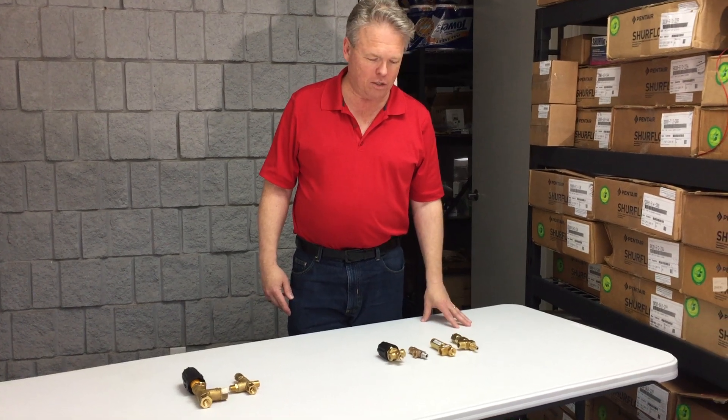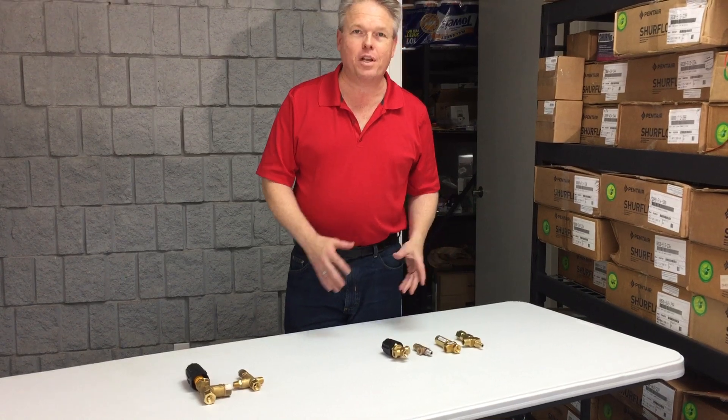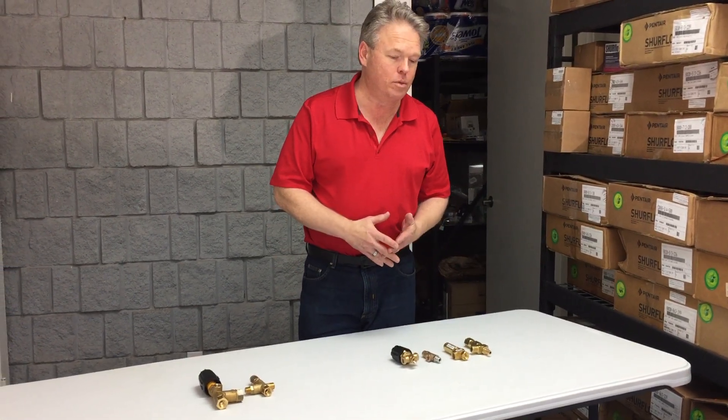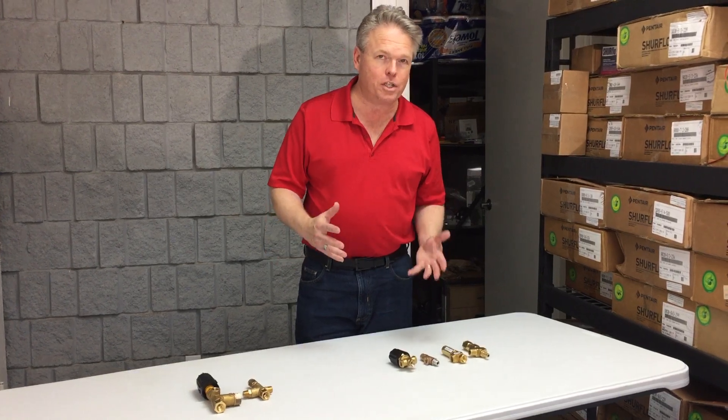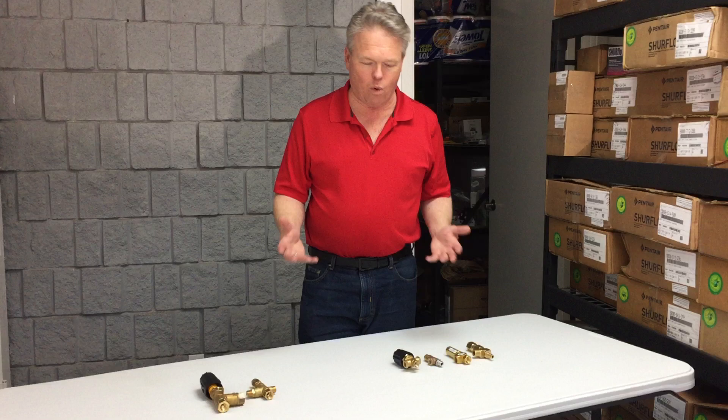Donald with Seambrite Supply, and today I wanted to talk about some of the differences between pressure regulators and unloaders. You'll hear that terminology a lot of times on carpet cleaning machines, pressure washers, truck mounts, anything that has to do with water pressure.